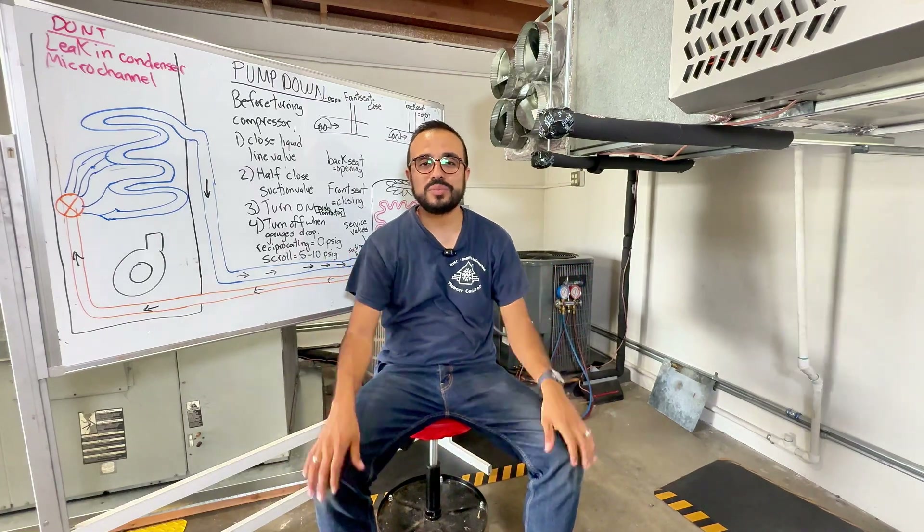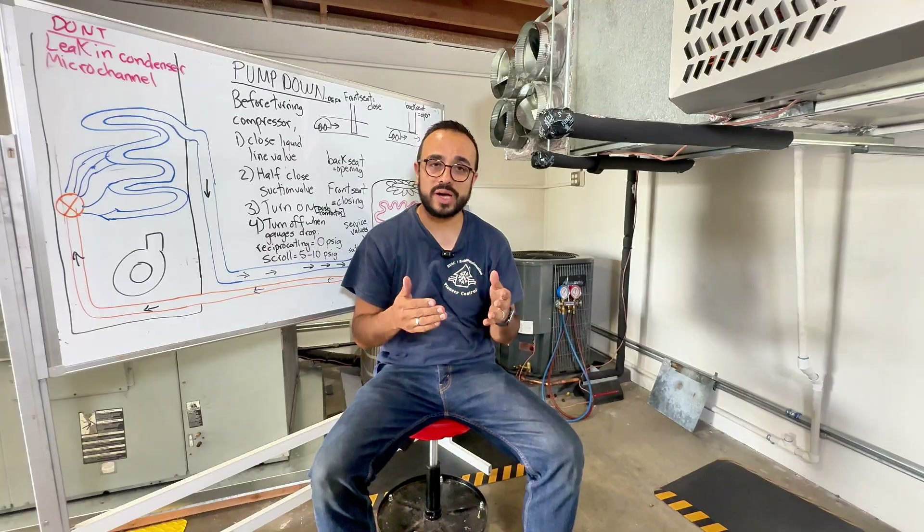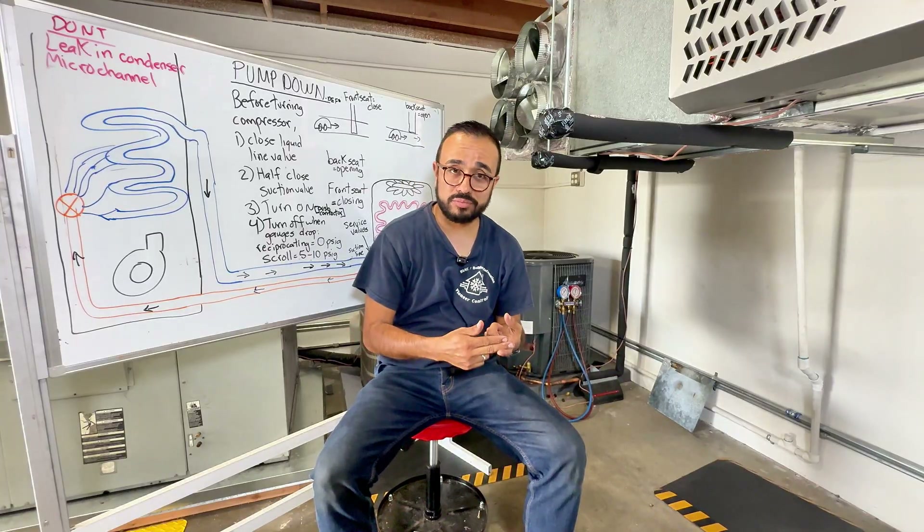Hey friends, welcome to another video of training. Today we're going to be going over a pump down. What is a pump down and how do you do one?